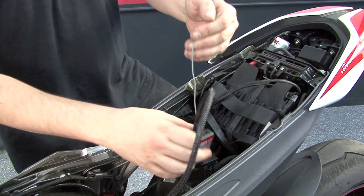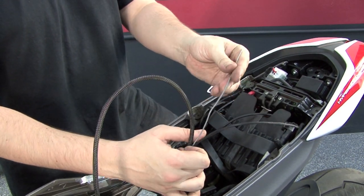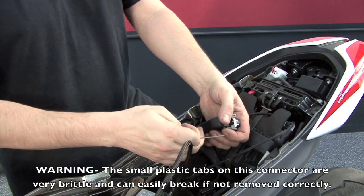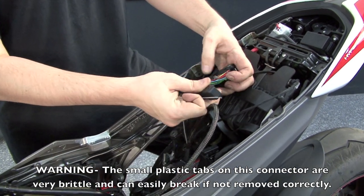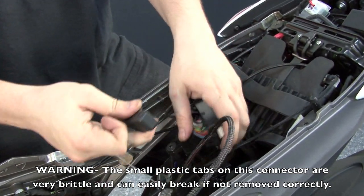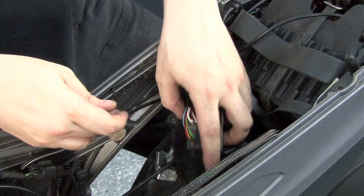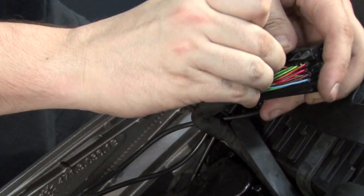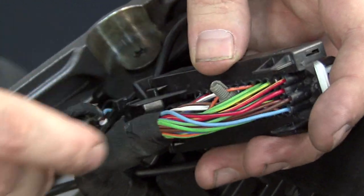Next, I'll need to tap my single un-terminated gray wire on the Power Commander. This is our throttle position signal input. We're going to attach that to the stock throttle position signal wire. Very carefully remove the back of the larger ECU connector to expose the wires inside, and locate the stock orange wire with blue tracer in pin position number 48.